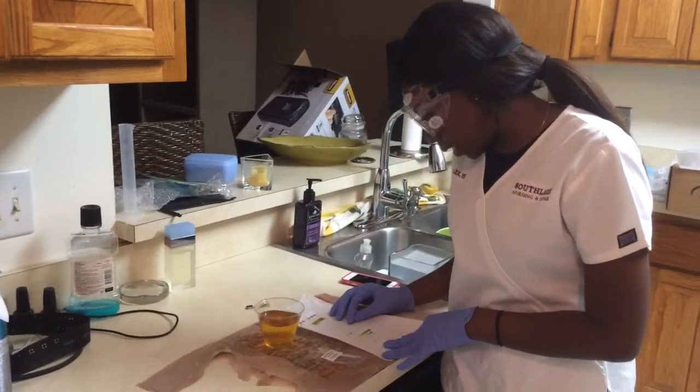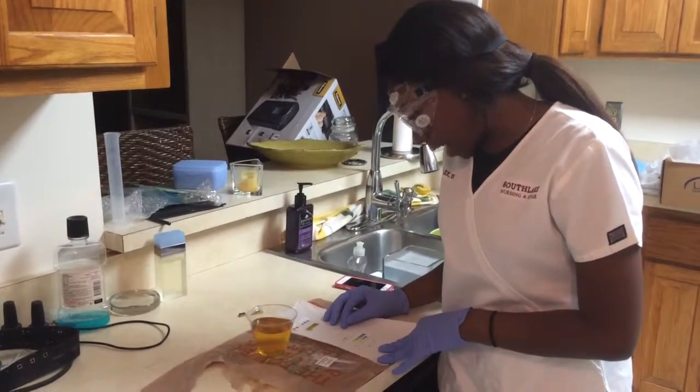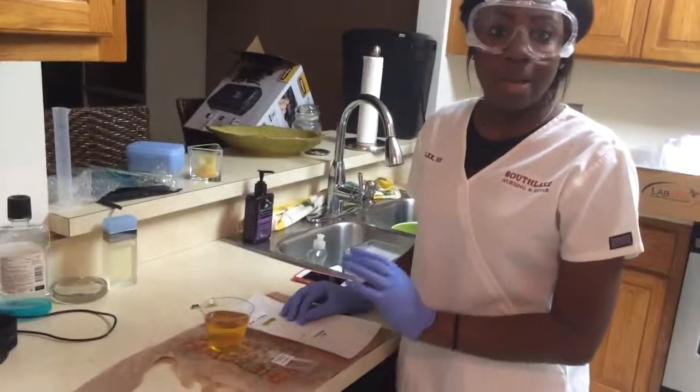As shown here, my glucose level is normal and I have a trace of protein in my urine. And that's my lab.